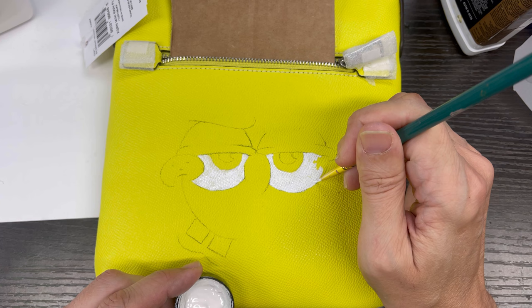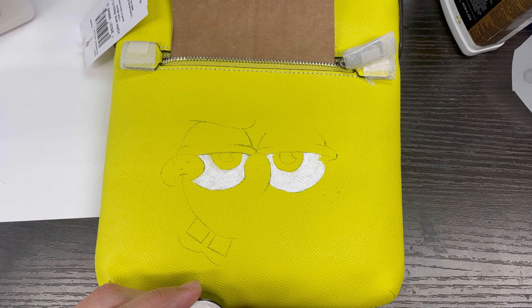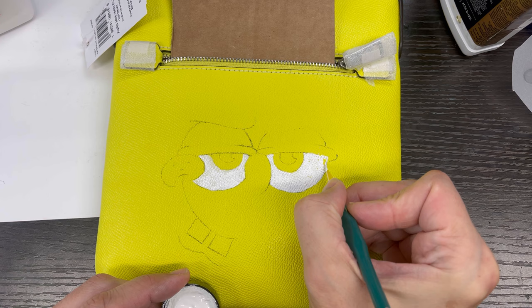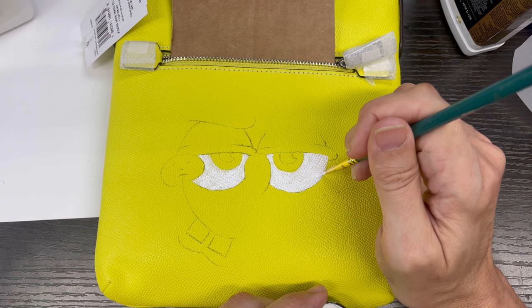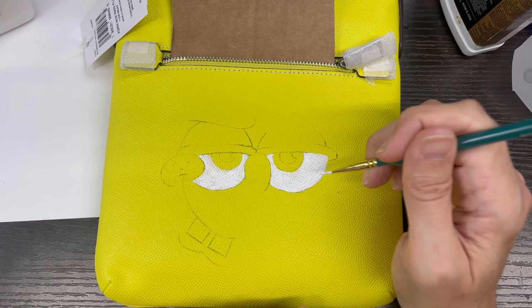Usually I'll use a varnish remover that gets rid of the gloss, but this particular one doesn't have a lot being painted in one section, so I didn't want to do that to the whole front. This should sit fine when it's finished, and then I will clear coat it afterwards.